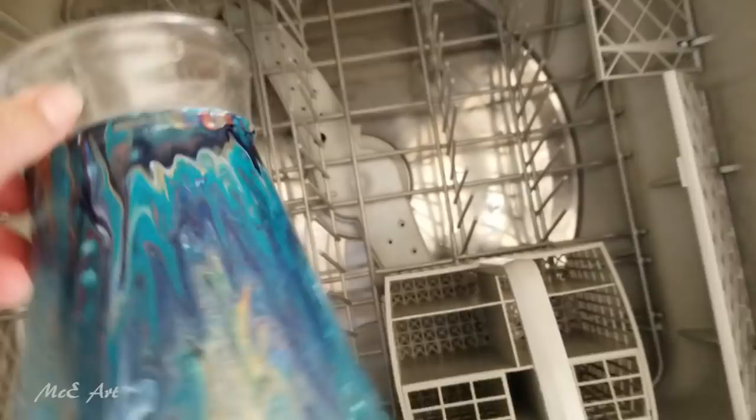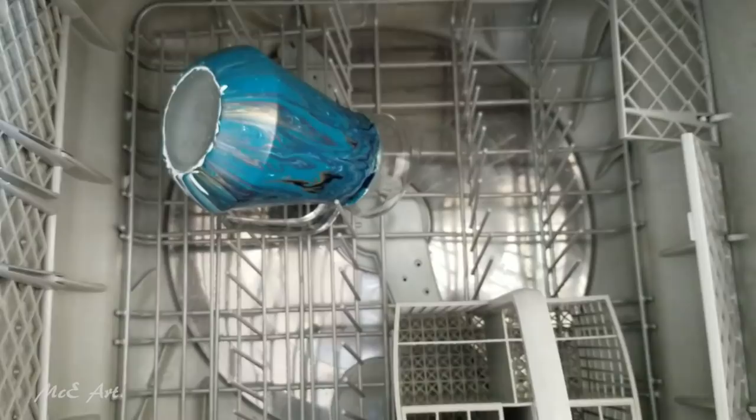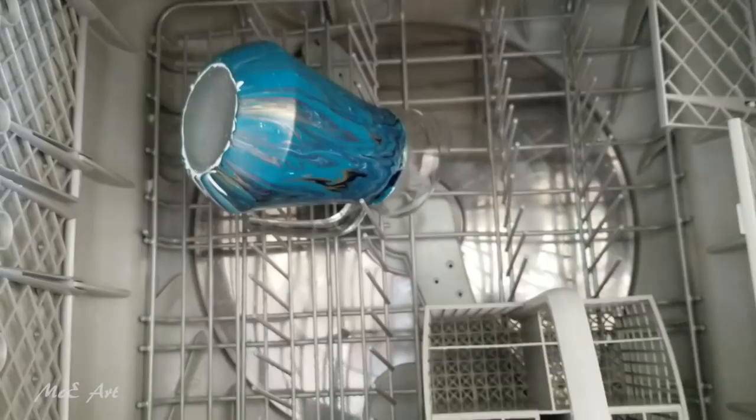I'm gonna pop it in there. It's an empty dishwasher — partly because if this all peels off I don't want that paint sticking to everything else, and partly because I've got an empty dishwasher. How does it get any better than that?